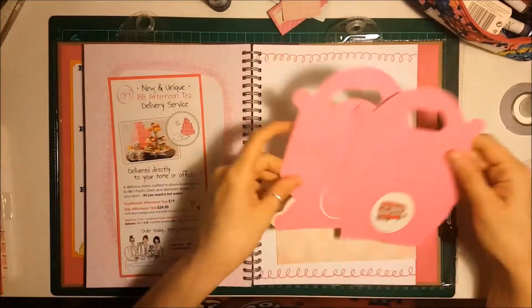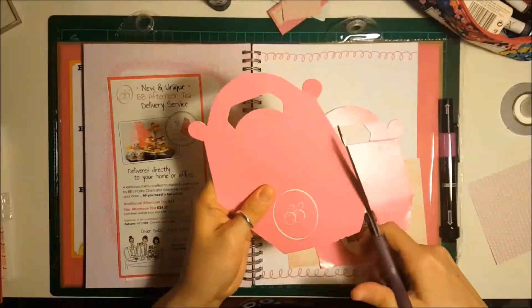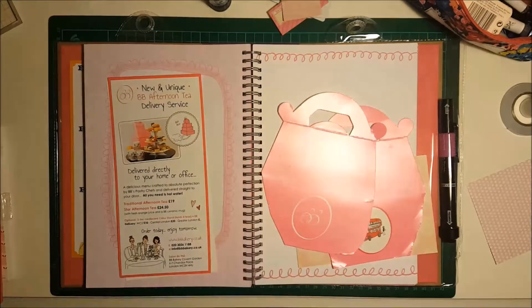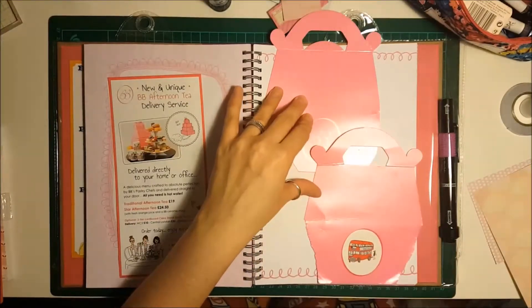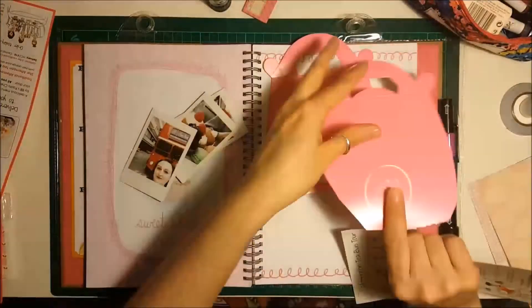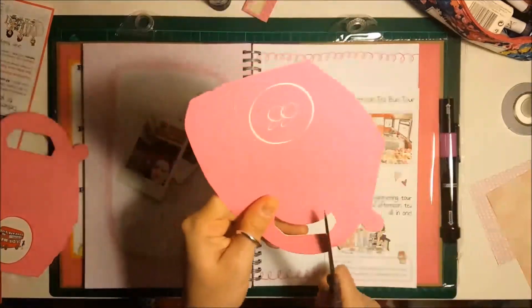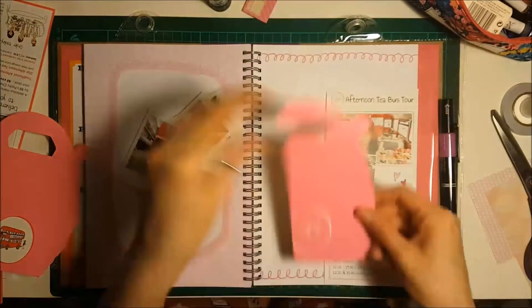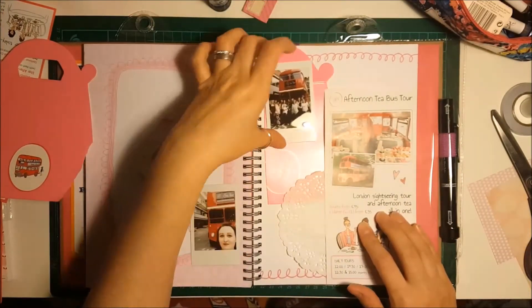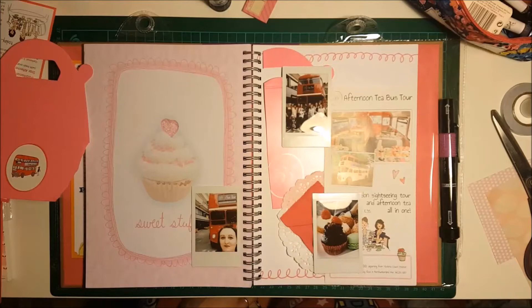It took me a little while to work out what I wanted to stick where, because when you're working on one page you just want to maximise the space in these books. I decided to stick the main leaflet down, and by cutting the cake box in half it gave me more space. It gives me a pop of pink in the background but still leaves me space to journal and get everything else stuck in.